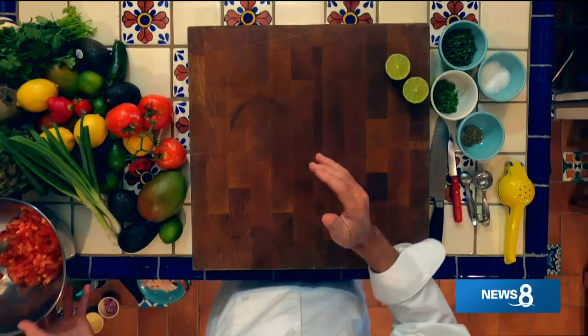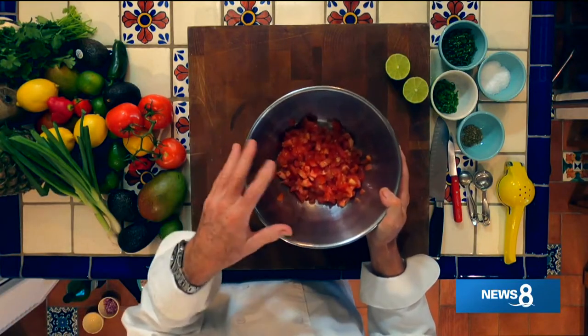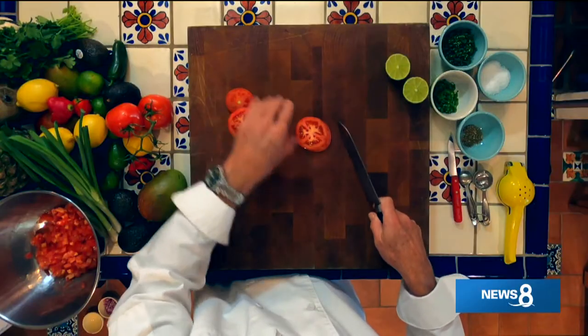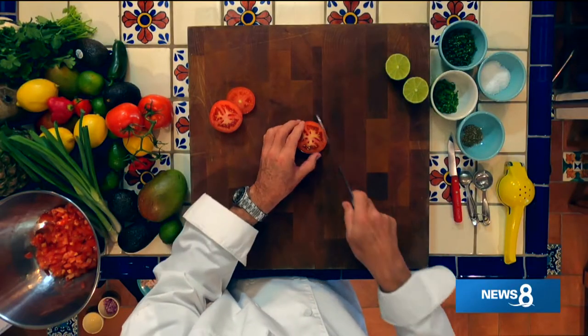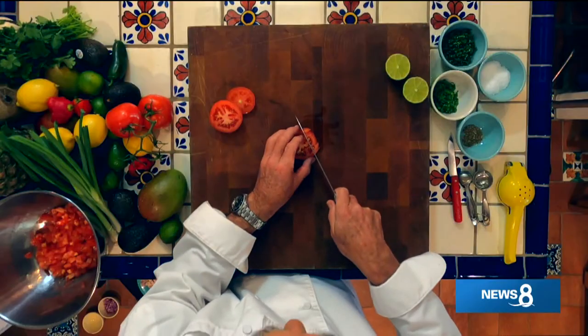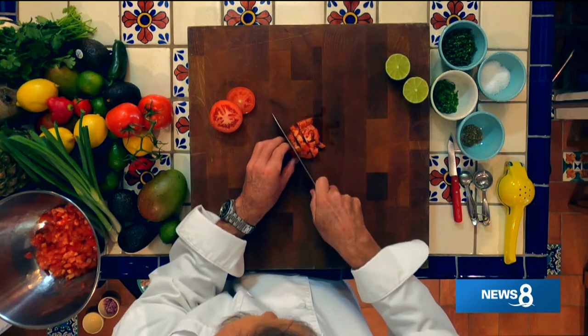Thank you so much for joining us back here for this special edition of Cooking with Stiles. What would tacos be without a little salsa or pico de gallo and some guacamole? I'm going to give you a basic salsa mix, but you're going to have to make it the way you like it. So these are the ground rules - we're going to start with some tomatoes. Let me give you an idea of what I mean when I say diced. Notice there's a lot of liquid in this, so you really want to drain that. See how I cut it and then turn it? There's my dice.